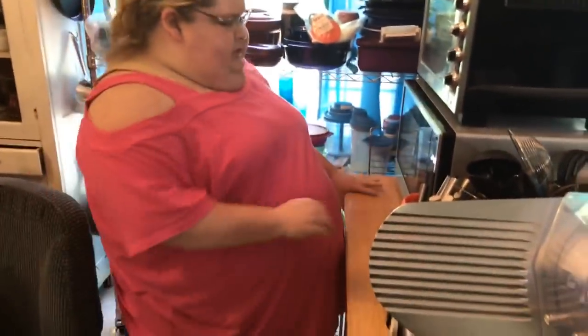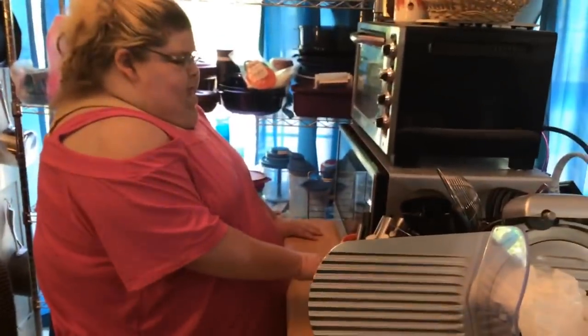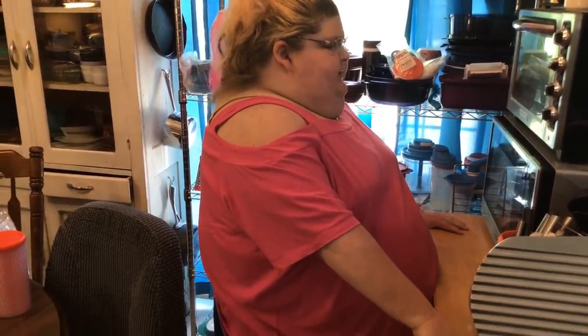I think we'll need two containers, but we'll find out. It's been a while since I made this in the big 13 by 9 — usually I just make it in an 8 by 8, but since company's coming I'm going bigger.